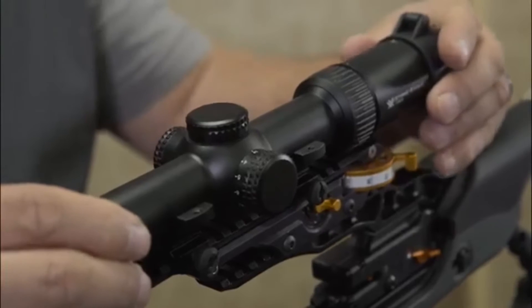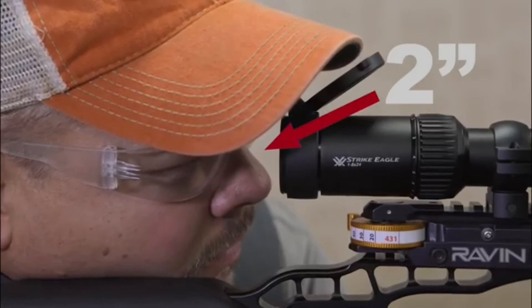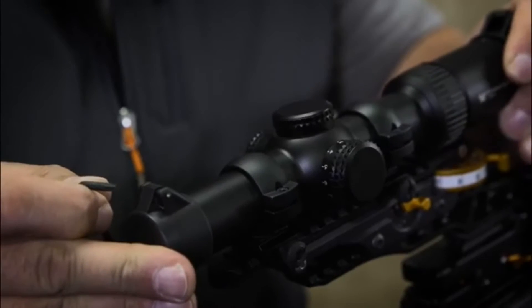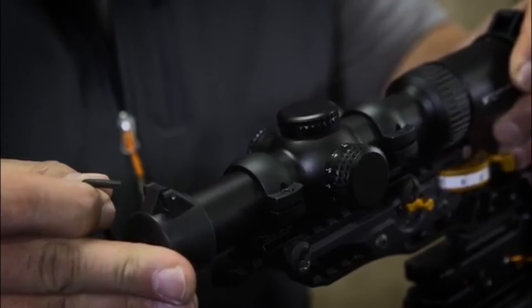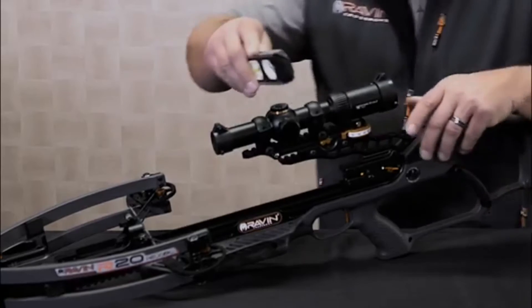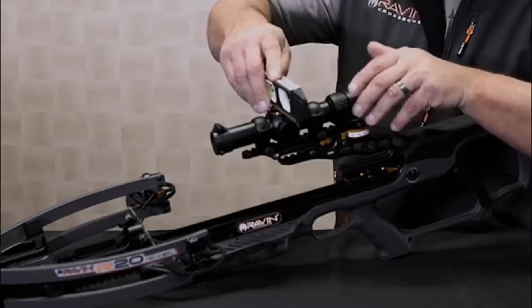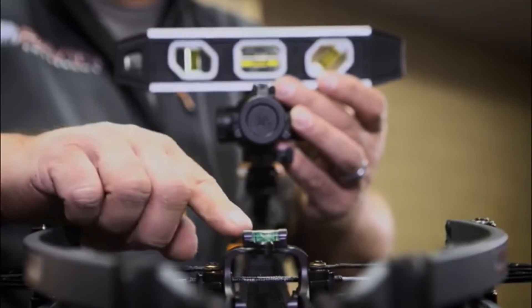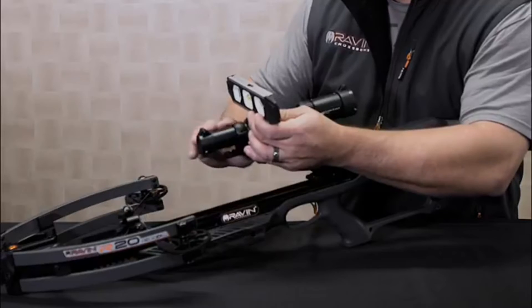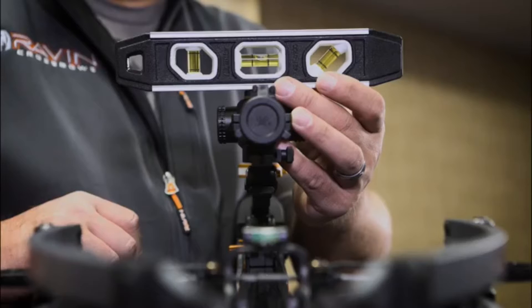Step two: mount the scope with the provided rings in this approximate location on the jack plate rail. Make sure to have proper eye relief for your shooting position. Remember, do not tighten screws on the scope rings at this point. Step three: make sure your scope is level with the crossbow using a level rested on the elevation dial and the level installed on the riser.